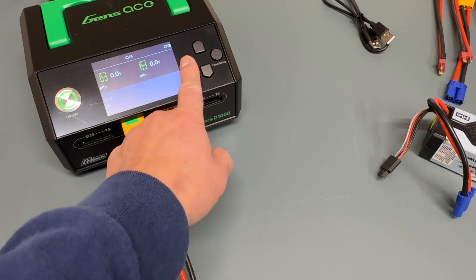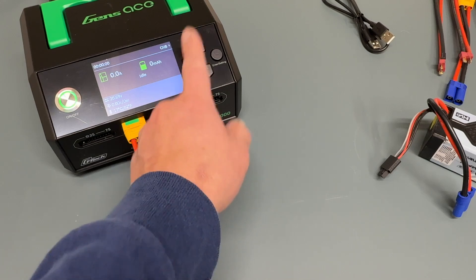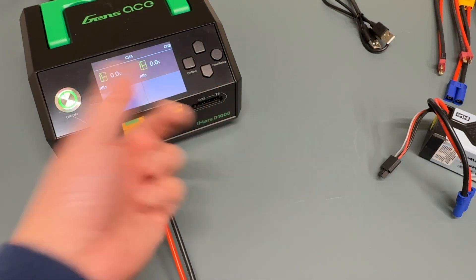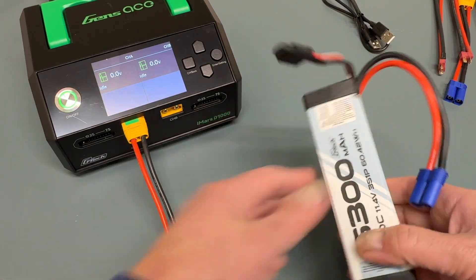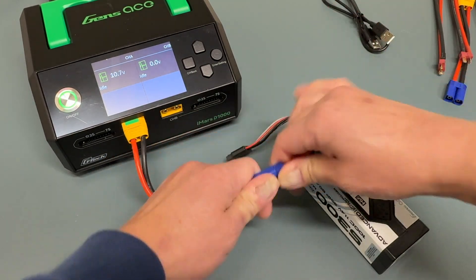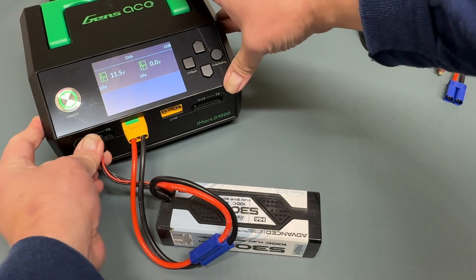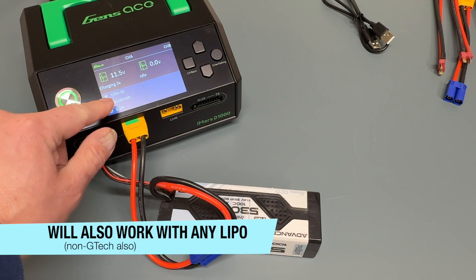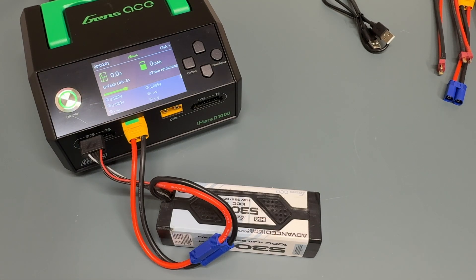There's a channel button which goes through the two channels — channel A and channel B — pretty much just like all the other iMars dual chargers, same type of setup. There's the standard status. The GTEC batteries are really nice because all you have to do is just plug them in and they will start charging on their own. Plug it in, hook it up to the balance port, and you'll see it just recognizes it right away — lithium high voltage, 3S, 5300 milliamp — and it just starts charging at 5.3 amps.